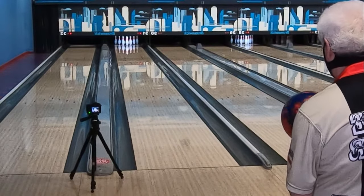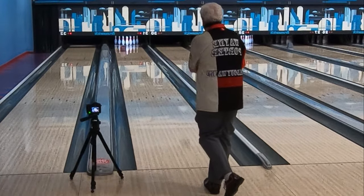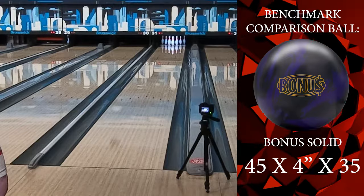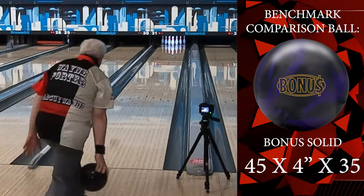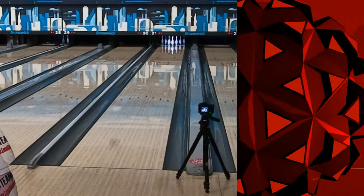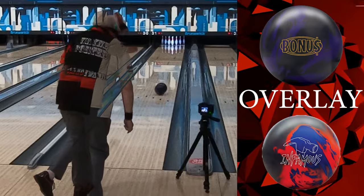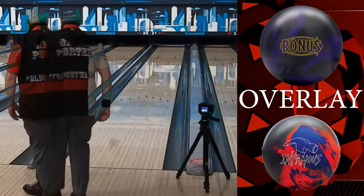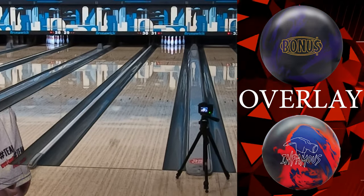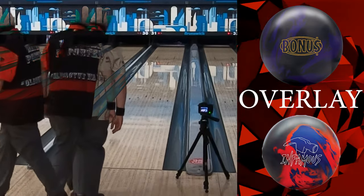Here is our left-handed speed dominant player. Watching it left-handed, you get a better indication — you can see it's going, going, going, but it never seems to really make that huge move. That is indicative of the high RG ball in the speed dominant player; it's not going to slow down in that same spot. Now here is Wayne with our lower RG benchmark ball — you can see it was a little bit earlier. Here's the overlay — this is where you can really see the difference. They're on the same track but different motions. No matter if he went inside or outside, that break point was about the same spot — much farther down lane.